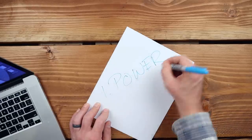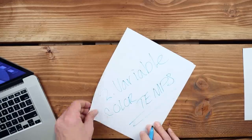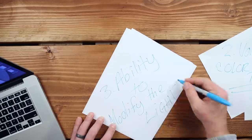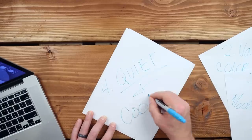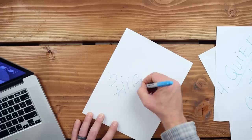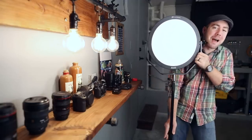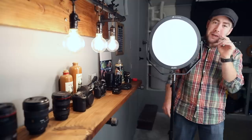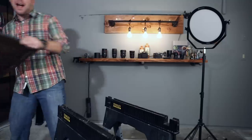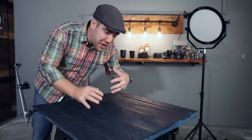1. Power controls — I want to be able to turn that light down and crank it up. 2. Variable color temperatures, but more on this later. 3. I really want to be able to modify that light. 4. Because I record videos, I want it to be quiet and I need it to be cool. And 5. I really, really want that light to be bright. Now I haven't found a constant light yet that matches all of these five things — at least that's in my budget. But you can find one that matches most of them.